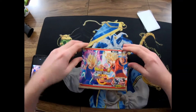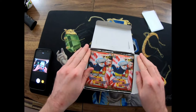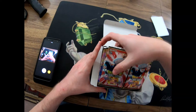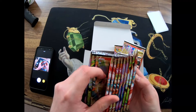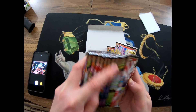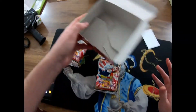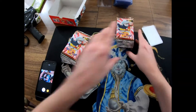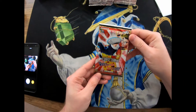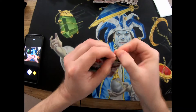I like some of the Dragon Ball characters but this is from Dragon Ball Super - I don't know much about Dragon Ball Super. Let me see how many packs are in here. There's a bunch of packs - three, six... I think there's 30 packs in this little box. We'll just start opening them. This one has Gohan on it - 12 cards per pack.